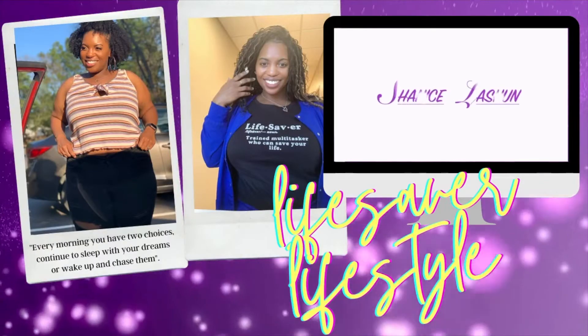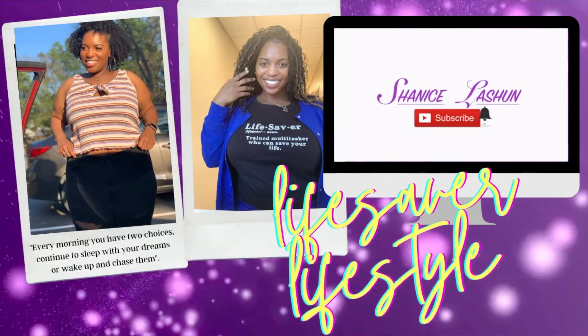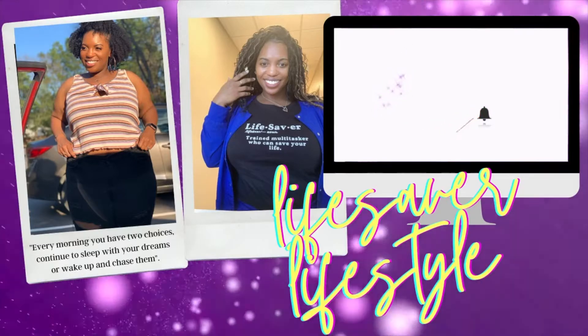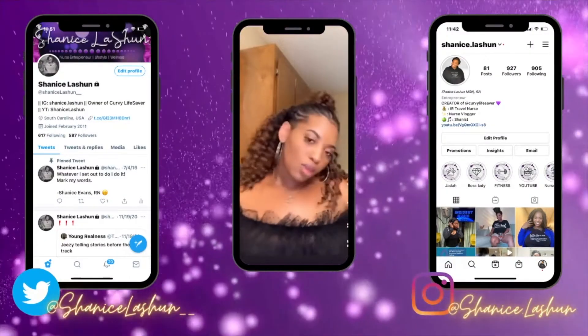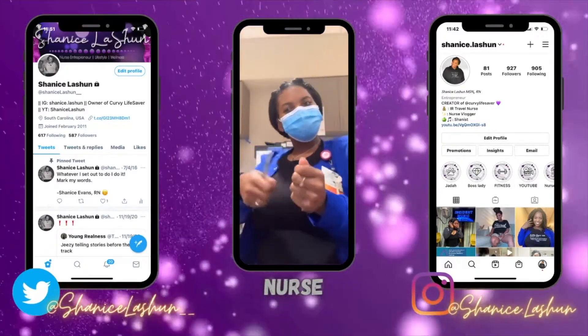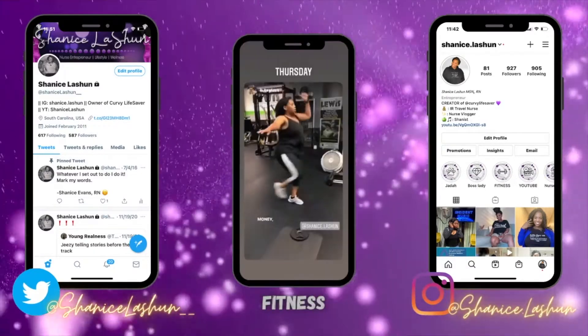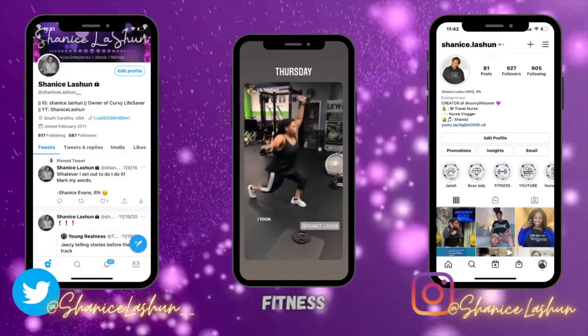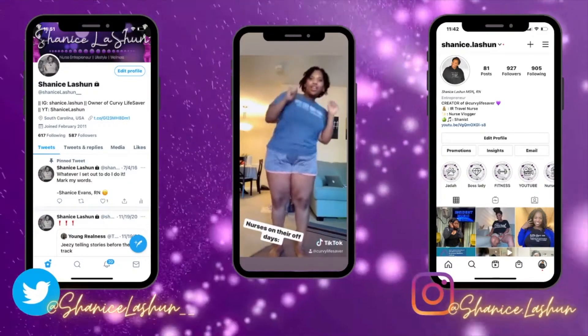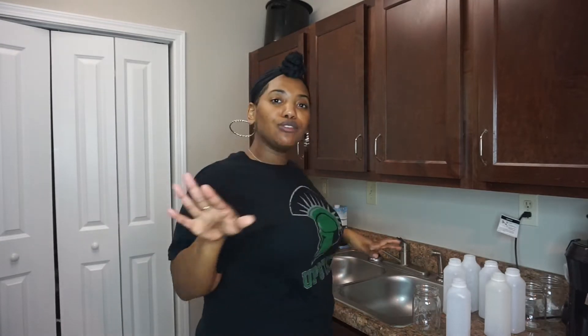We are going to be juicing today. What is up, my life-saving friends? It's your girl, Shanice LaShine, and we are back with another video. So this video is a little different.